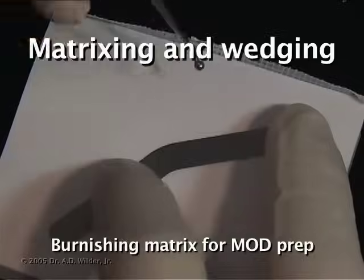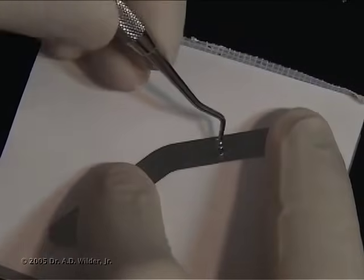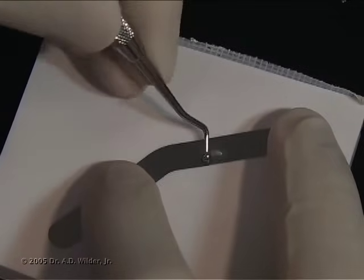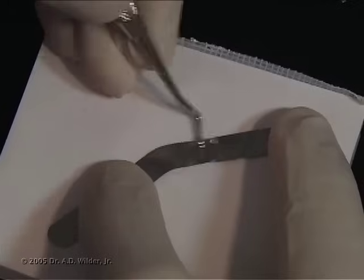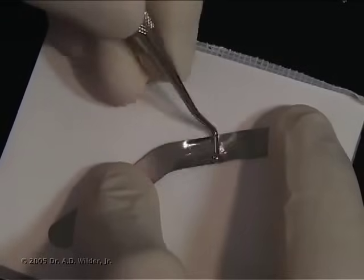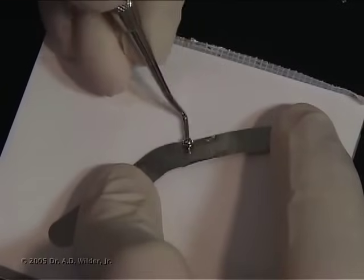A matrix band is used to encircle the entire tooth. We are using a Toffelmeyer band here, which is 0.002 inches thick. With a ball burnisher or the rounded end of a black spoon, thin out and round the band so that you can reproduce the most accurate proximal contact when it's time to restore.